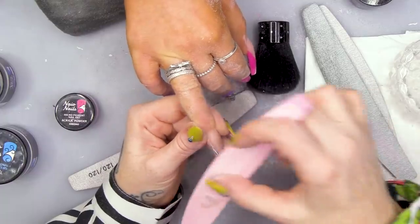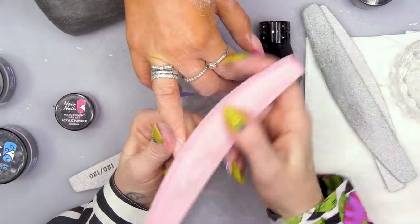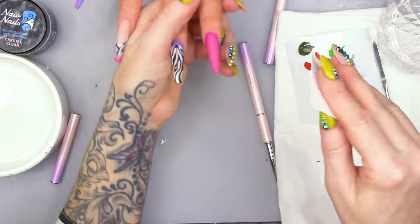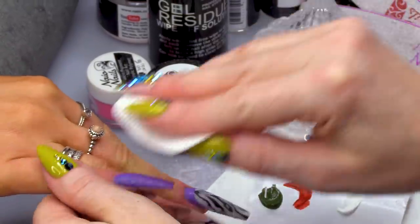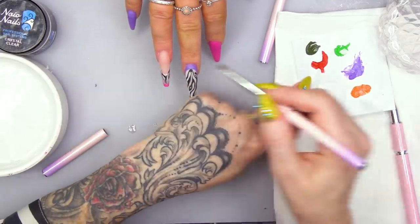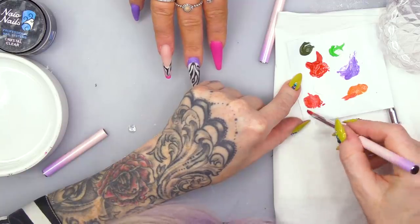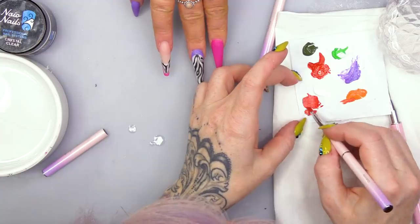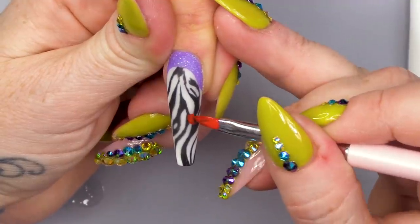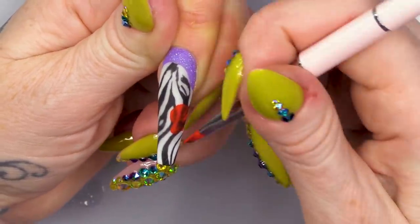Look how cool this framed one turned out. I love it. Now they're all filed and buffed, I'm gonna wipe over with Gel Residue Wipe-off Solution just to make sure they're all nice and clean. And then we're gonna do some pretty flowers. So let's do a little bit of red first. I'm gonna add a little bit of that orange to the red because it's like a red-y orange - it's got a slight orange tone to it. So I'm just gonna do simple shapes first, simple petal shapes, and then detail will come after.